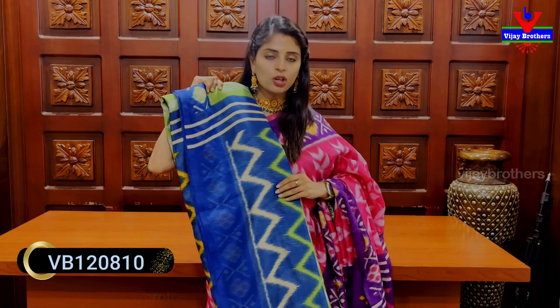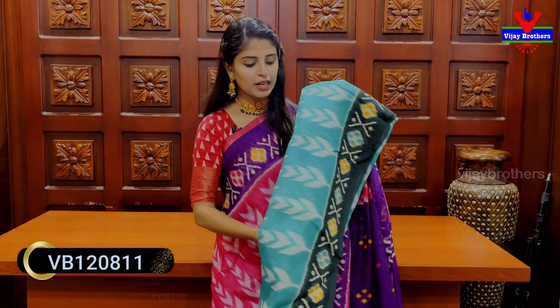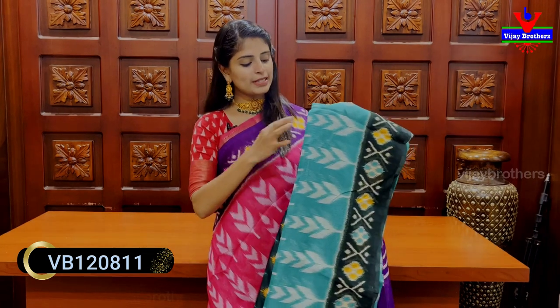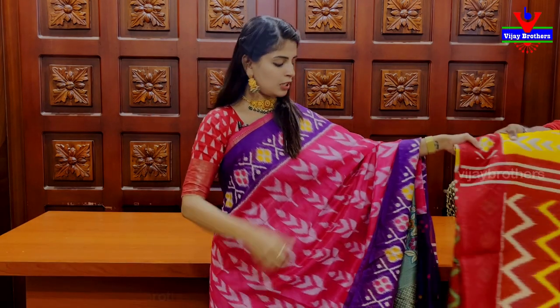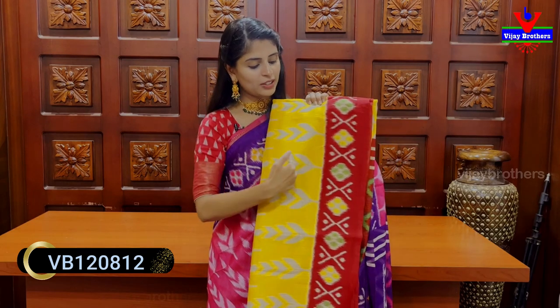Pallu is also contrast. Price is 560 rupees. Next shade: mint green with dark green combination. Beautiful printed body part with leaf prints. Pallu also printed pattern — 560 rupees.